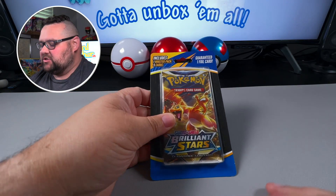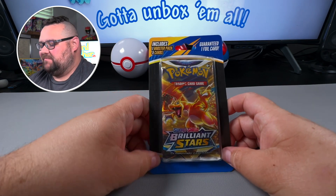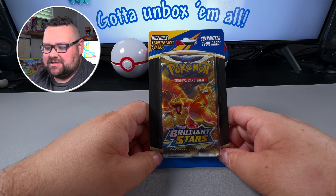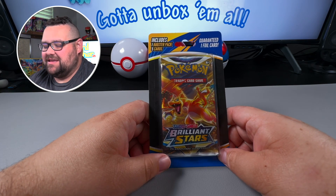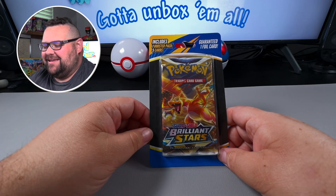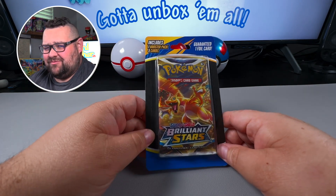Hey Pokey family, welcome back to the den! I'm Gary the Card Father, and today I've got something interesting for you. I found these at Walmart — kind of interested in what they were. This is the first time I've ever opened something like this. This is Brilliant Stars in some sort of aisle pack — I've never seen these before. I just happened to stumble upon them on the shelves.